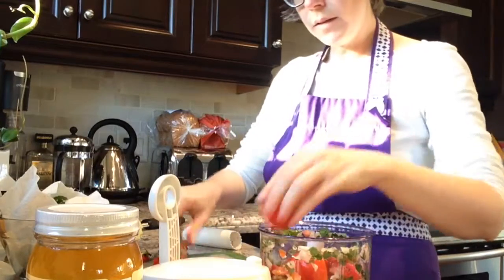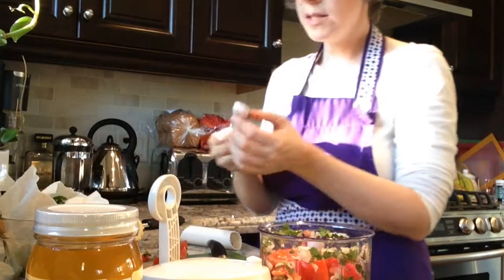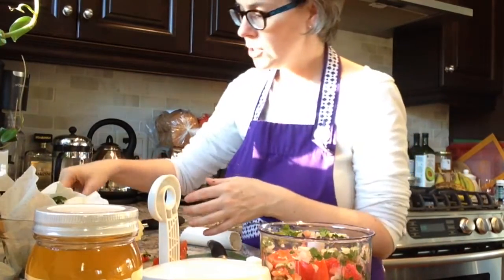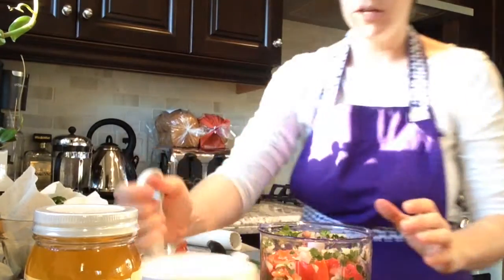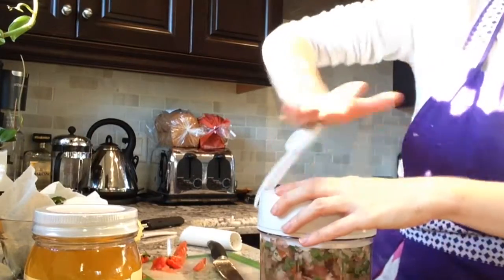The only other ingredient that we need to be adding is some salt. We can use our adjustable measuring spoon here and just add about maybe a quarter of a teaspoon — it depends on how much salt you like to have in your salsa. Again put the lid on and keep chopping.